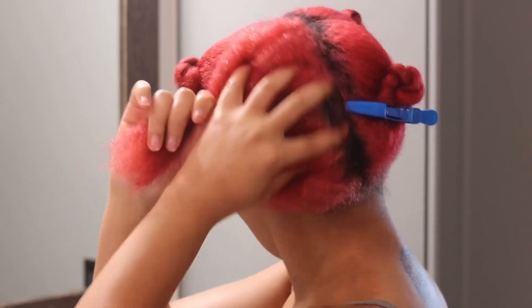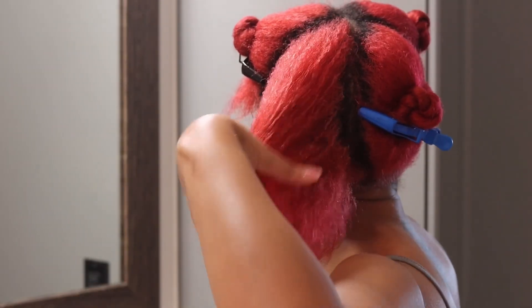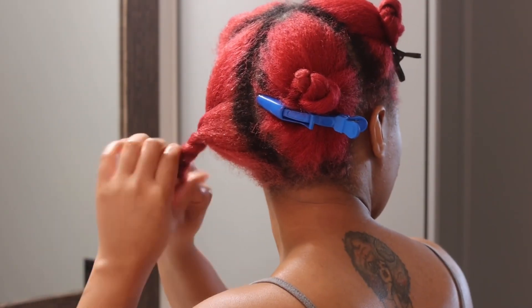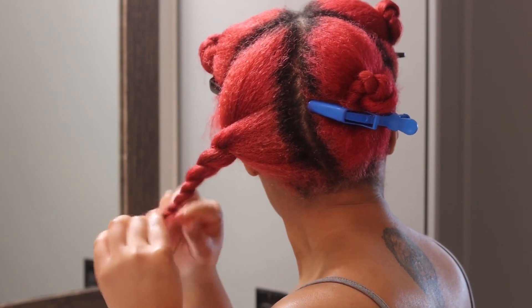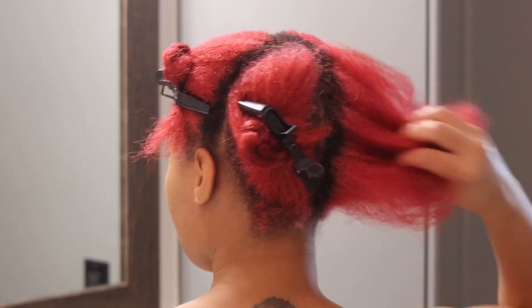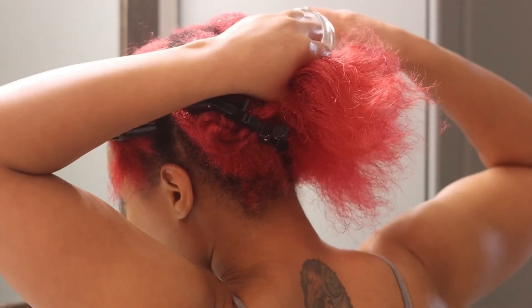I definitely enjoy doing hot oil treatments — there are so many benefits. I usually do this about once a month. I used to always do this especially when my hair was bleached and colored, and I haven't done it in years. Now that my hair is back to being bleached and colored, I'm like yes, I need to be doing this. When I used to do it, I'd use it with aloe vera as well, and oh, the combination was just super bomb — so I'm probably going to incorporate that back in.